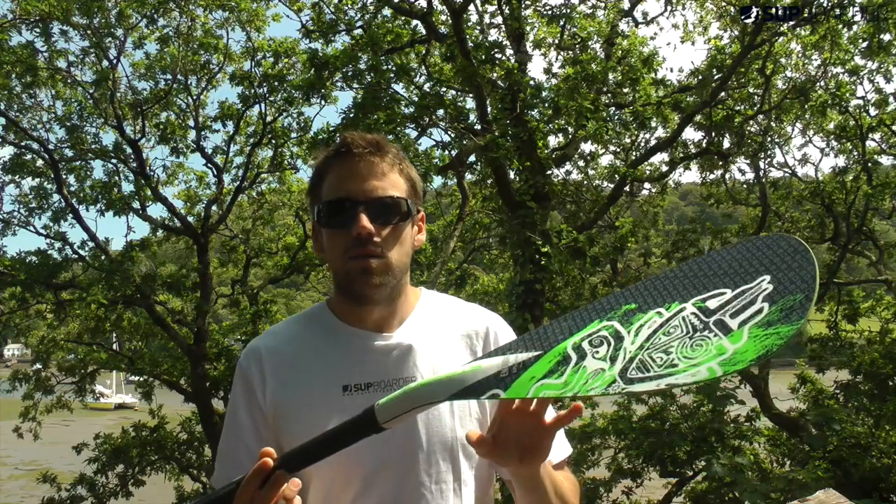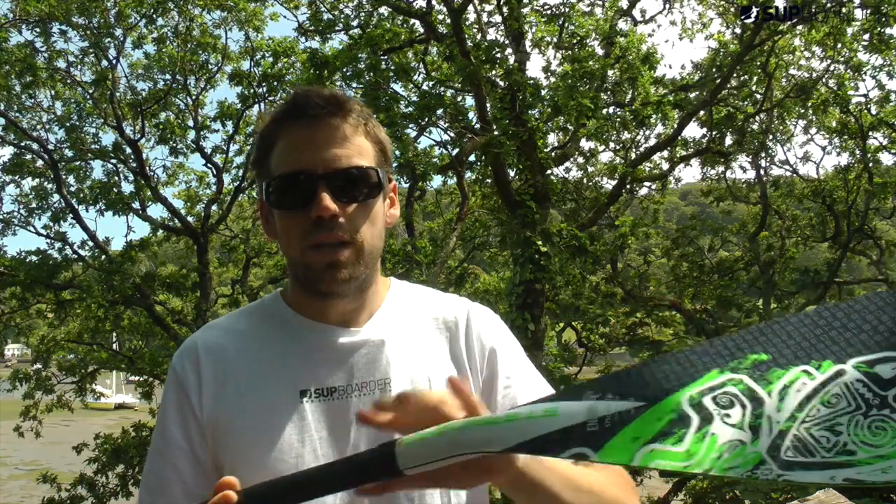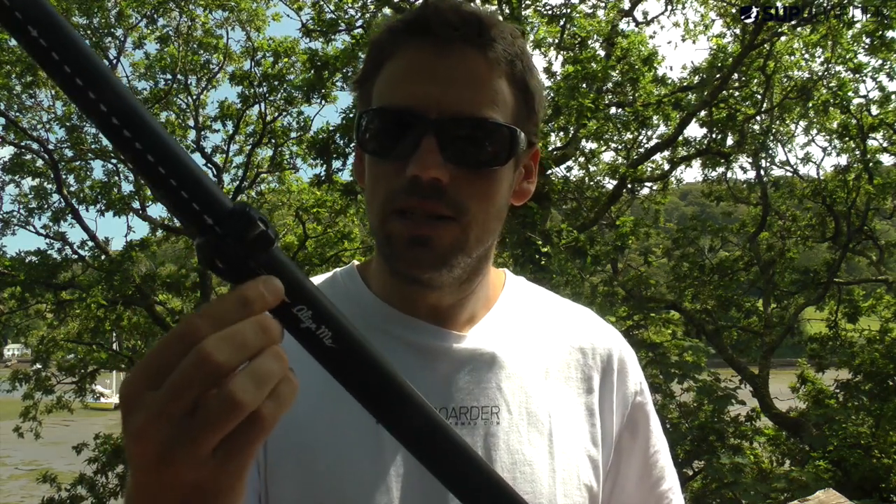Any downside to this paddle? Price is fine, paddles perfectly. There's only one minor thing I've noticed: because it's got an alignment section with a little groove, sometimes when you're paddling you can get your hand just on the groove and that can rub on your finger a little bit. It's a tiny, tiny thing to consider — it's not something to knock this paddle for.